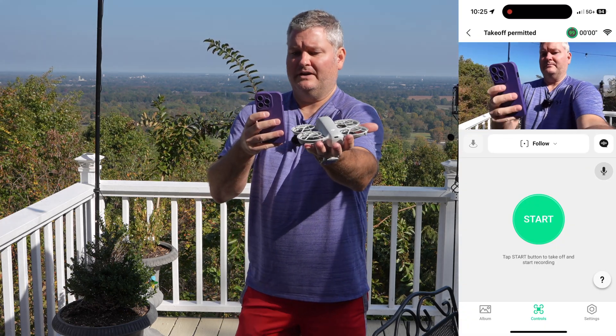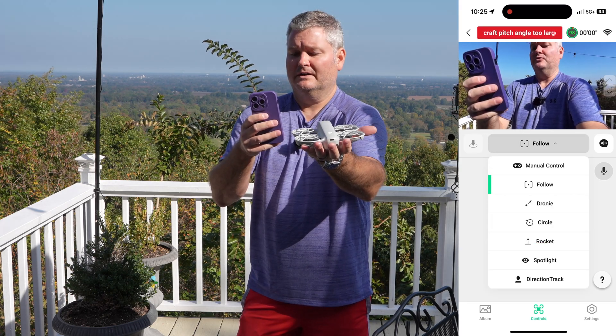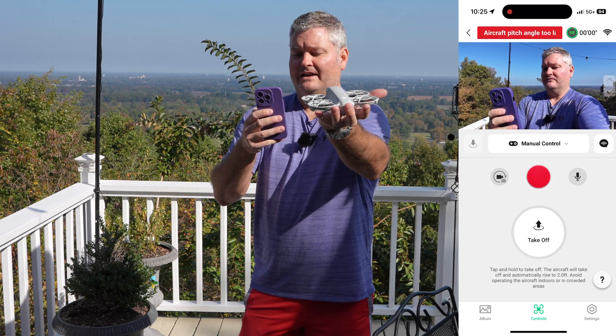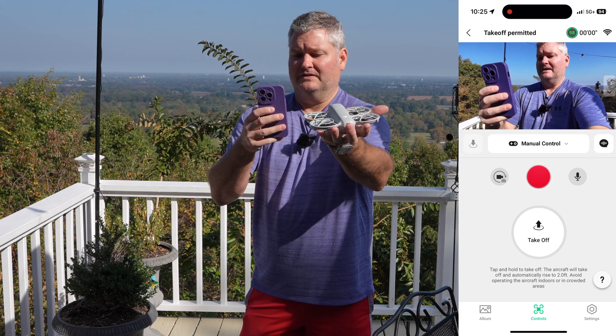Now the flight mode, as mentioned, was manual. So we're going to go from follow — see where it says manual control — we're selecting manual control. I have already formatted, or erased, the built-in storage.